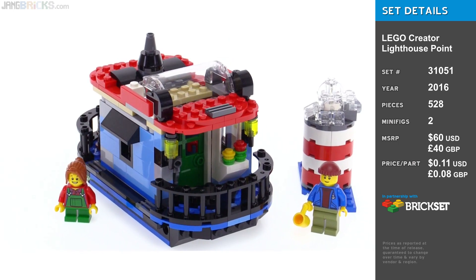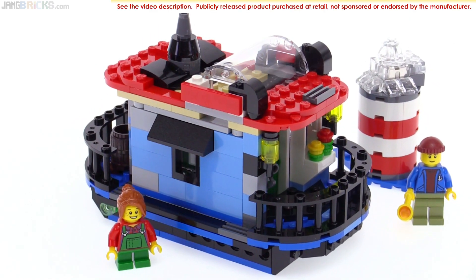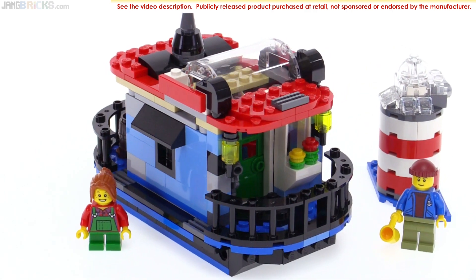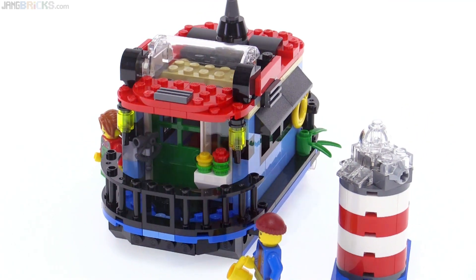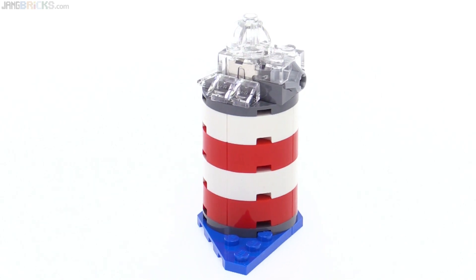This one here is called Boathouse, or I guess you could call it House Boat. It's the smallest and least parts intensive, and it's definitely the least attractive, the least good-looking of all of them. I guess that's why it's build number three, and not number one. It does come with its own lighthouse, or little light signal.